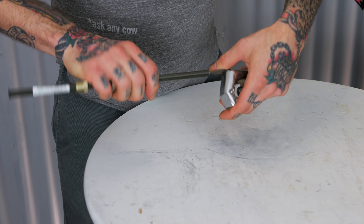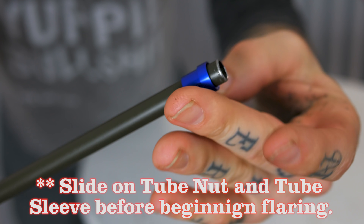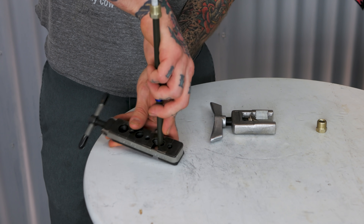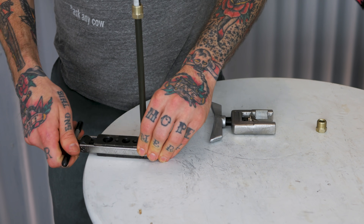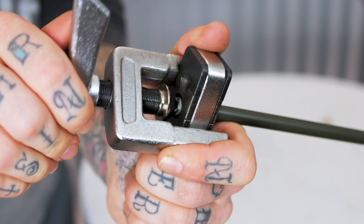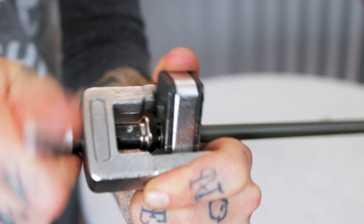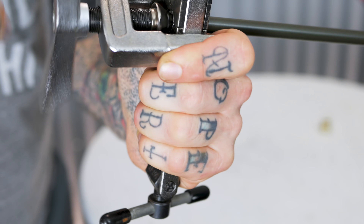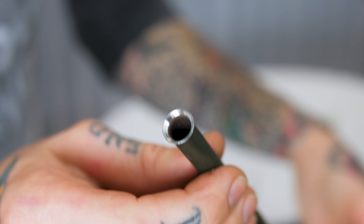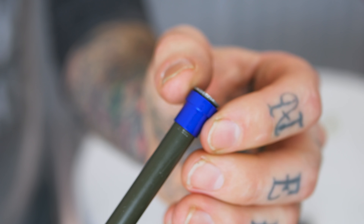Deburr the end so you have a nice clean cut to work with, then install it in your 37-degree flaring tool. With my tool, you have the tube flush with the end of the tool, then follow the instructions — mine says three to four full turns down into the tube to get the proper 37-degree flare. And that's it! You can see the clean 37-degree single flare right here, which is going to mate onto that fitting the way it's supposed to and create a good sealing surface.